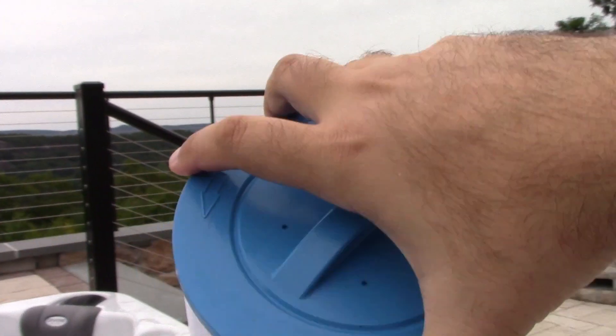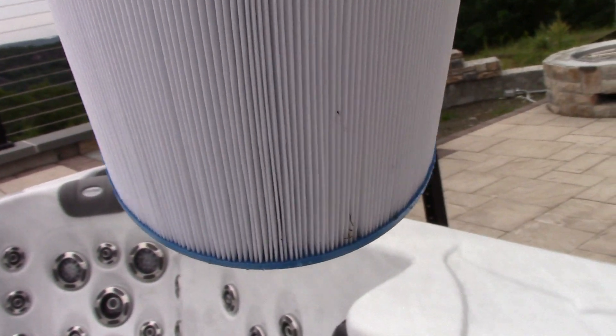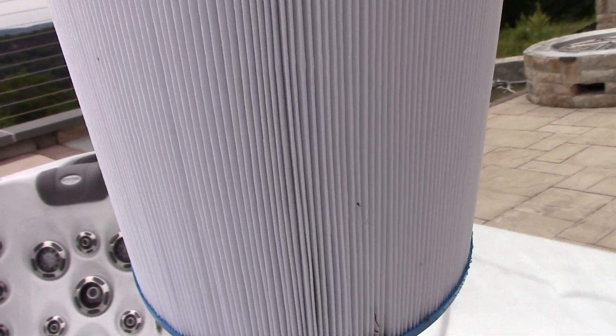So this has a cartridge filter system. You kind of have to go in there where there's water to take them out and clean them. The only other option is to have a filter system outside like pools do, but that would be more parts to deal with — I can see why they did it this way. Just put it right back in there, make sure it's snug, then slide this back in and put it on.